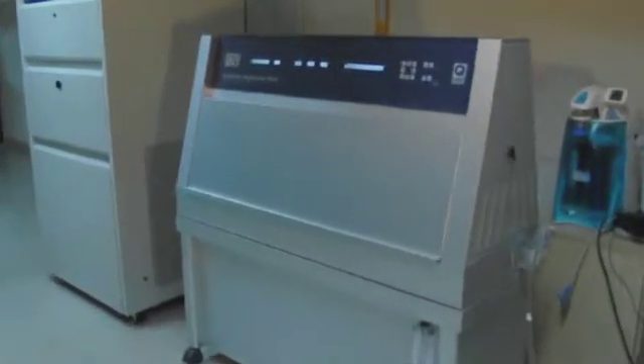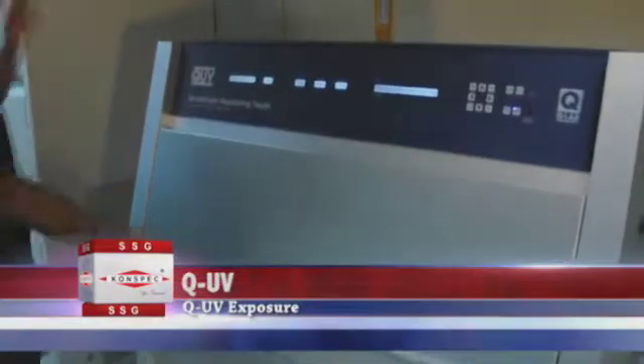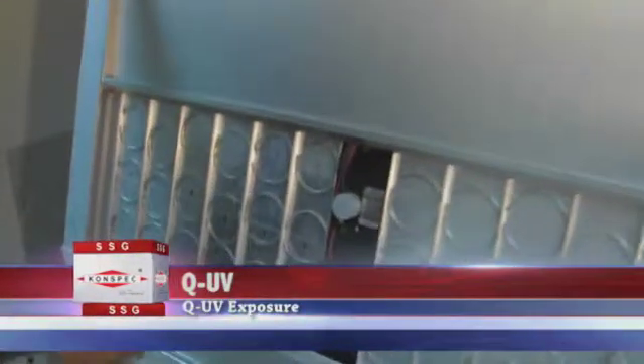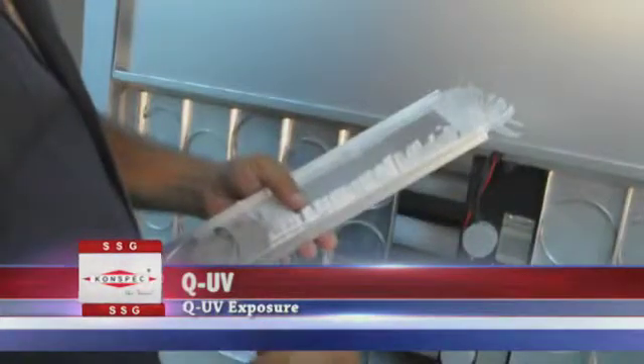The Q.U.V. Accelerated Weathering Tester reproduces the damage caused by sunlight, rain, and dew. In a few days or weeks, the Q.U.V. tester can reproduce the damage that occurs over months or years outdoors. To simulate outdoor weathering,